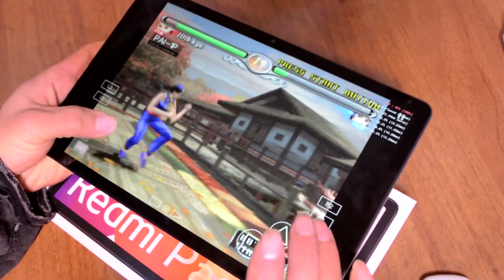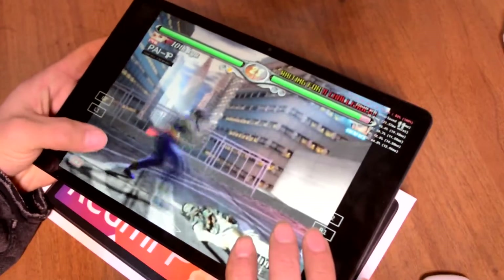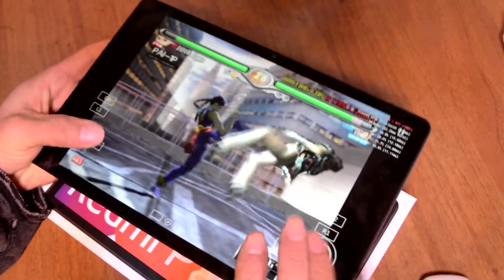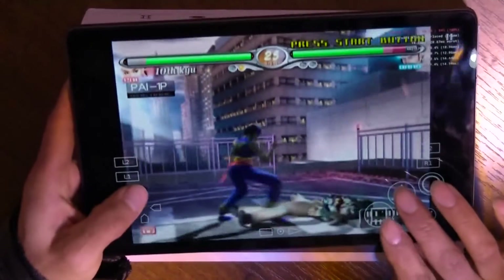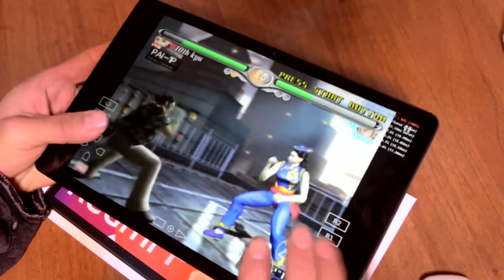I didn't shoot gameplay — I thought I did, but no. I changed the button layout to arcade stick type. It feels better, but anyway I want to play on physical buttons.